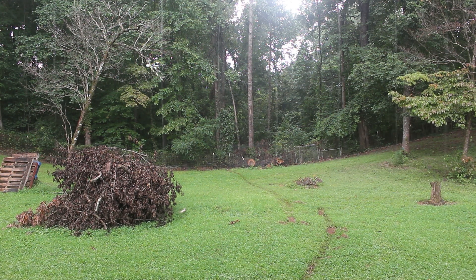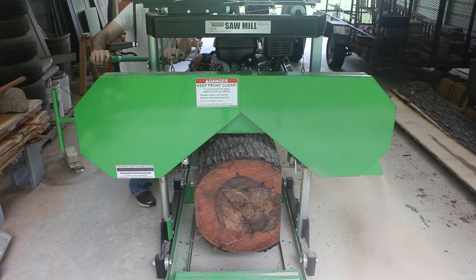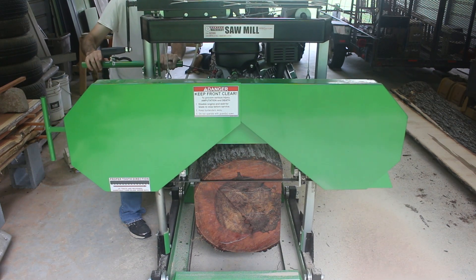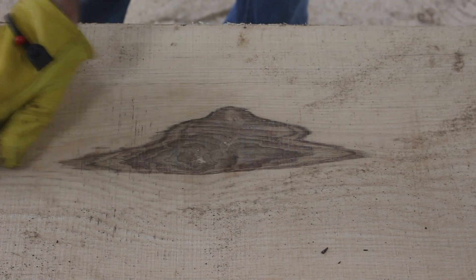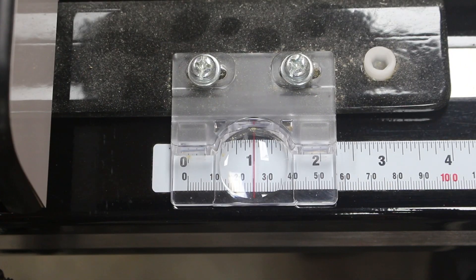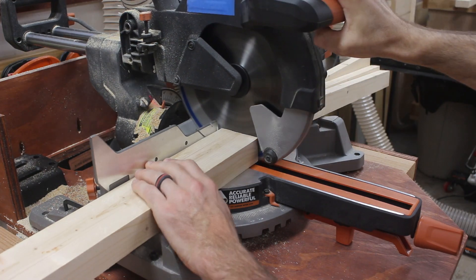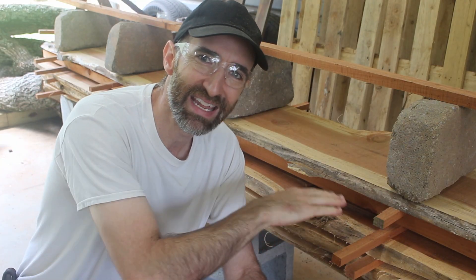Good thing we're in a carport because here comes the rain. Now before you start cutting your tree into slabs it's a good idea to go ahead and prep some what they call stickers — these are just spacers that go in between all your pieces of wood. The easiest way I've found to do that is just take some scrap 2x4s, or go buy some new 2x4s, and cut them at about 1-inch thickness. That allows plenty of air to get in between each of these slabs.